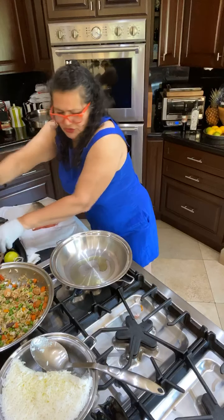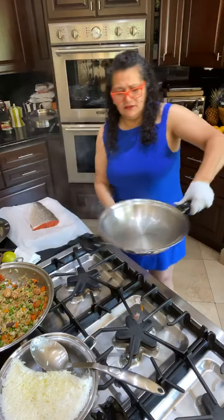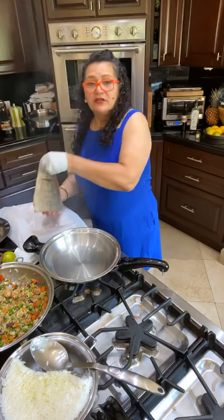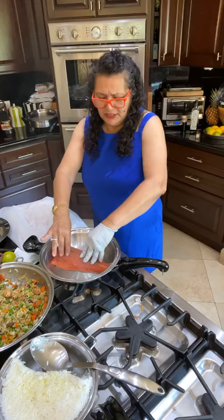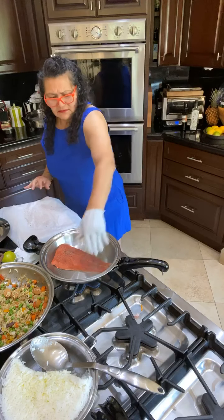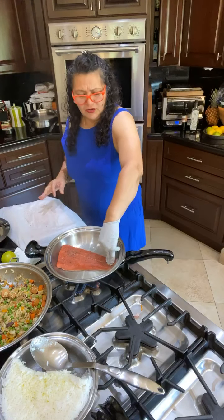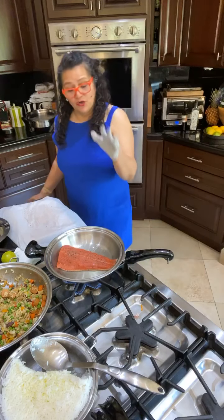Add about a tablespoon or two of oil, and bring it evenly to the sides. Then put the skin down first, and it's okay to press it — because otherwise the skin will curl. Press the skin so not only will it get crispy, but it won't curl. Keep it at medium-high.